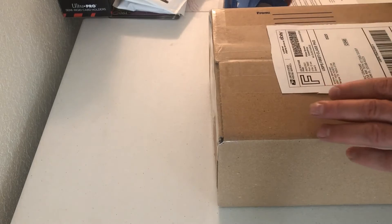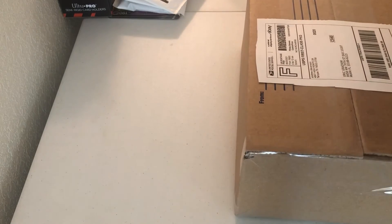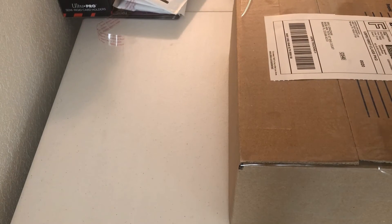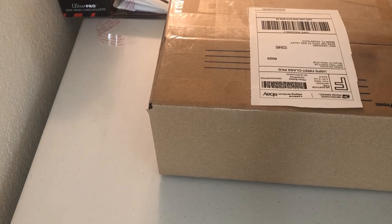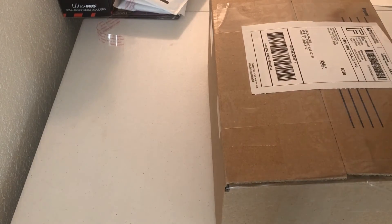I always put the label — you can put the label like this or however you want to do it, it's whatever you want. One of these days I'll make enough money to order a label printer, but I kind of like having the receipt so I can put it in my records. I do retail arbitrage, so I go into big box stores — Walmart mainly, Target — and I buy up their clearance items.